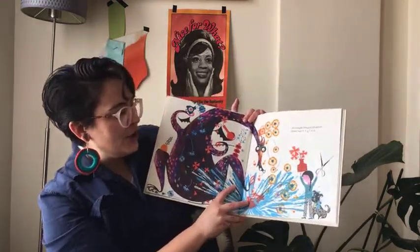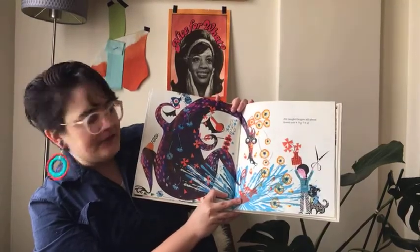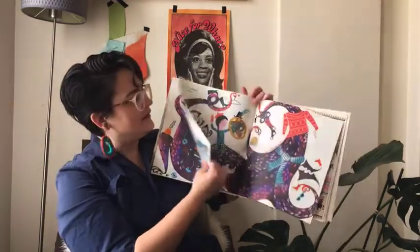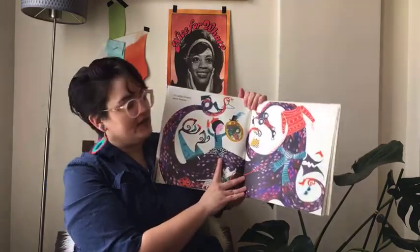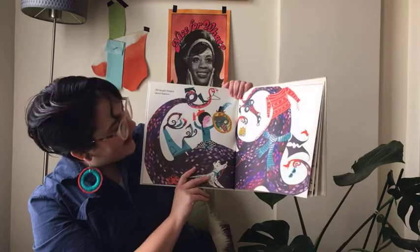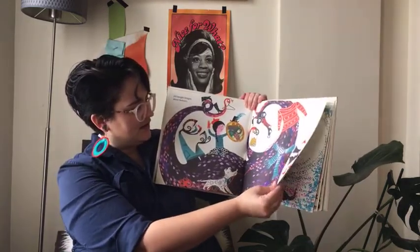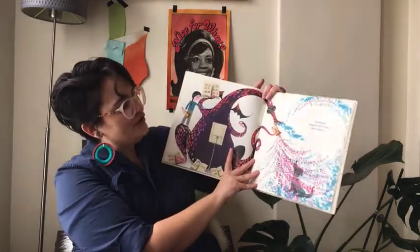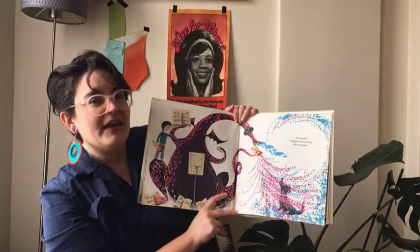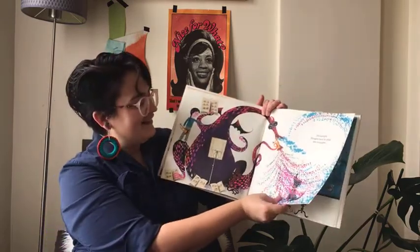Jill taught Dragon all about flower arranging — it looks like Dragon was a little enthusiastic and it ended with a huge mess. Jill taught Dragon about fashion — what a fashionable dragon, with a sweater, a wonderful handbag, boots, and sunglasses. Jill also taught Dragon how to play the trumpet. Can we imagine what kind of music comes out? Usually lots of high notes. Dog seems to be enjoying themselves.